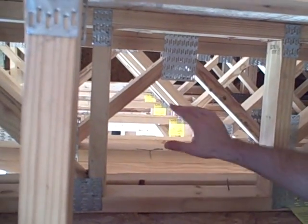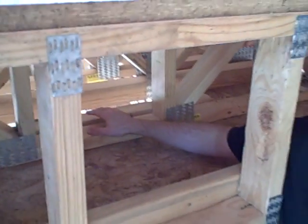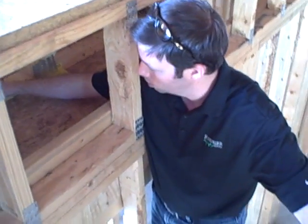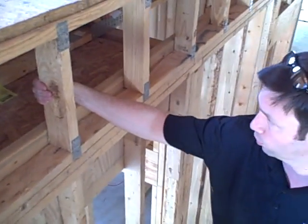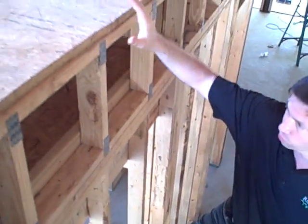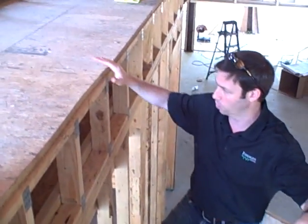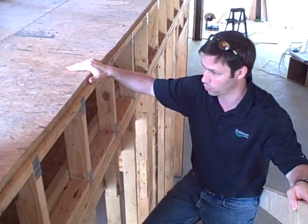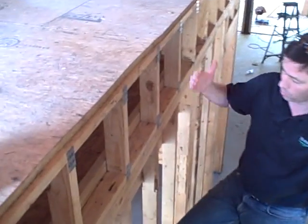We can run duct work through here. Pipes are no problem to run through here, both water and waste pipes. And the electricians love them too. So we're not drilling any holes, we're not worried about structure. And my favorite sheathing on top of that — this is actually an oriented strand board product called Advantec decking. This is a 1-1/8 inch decking on top of 24 inch on center trusses.